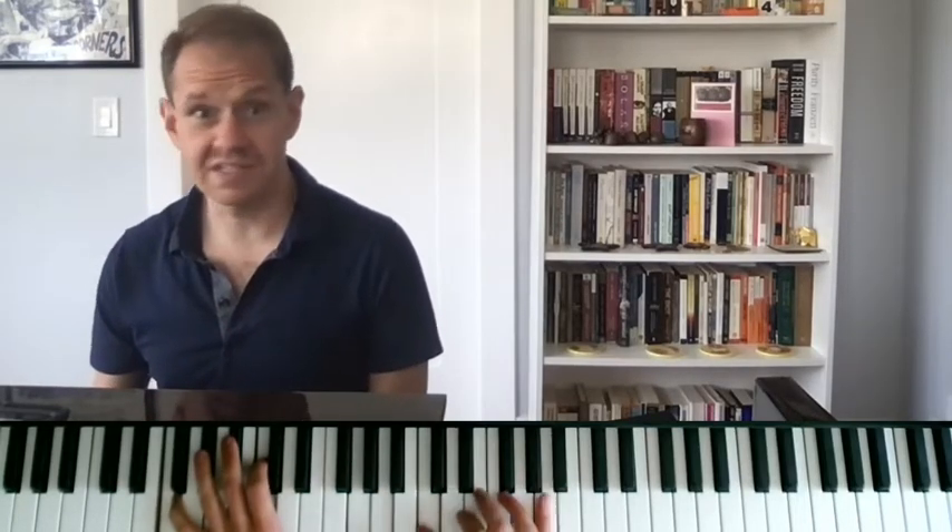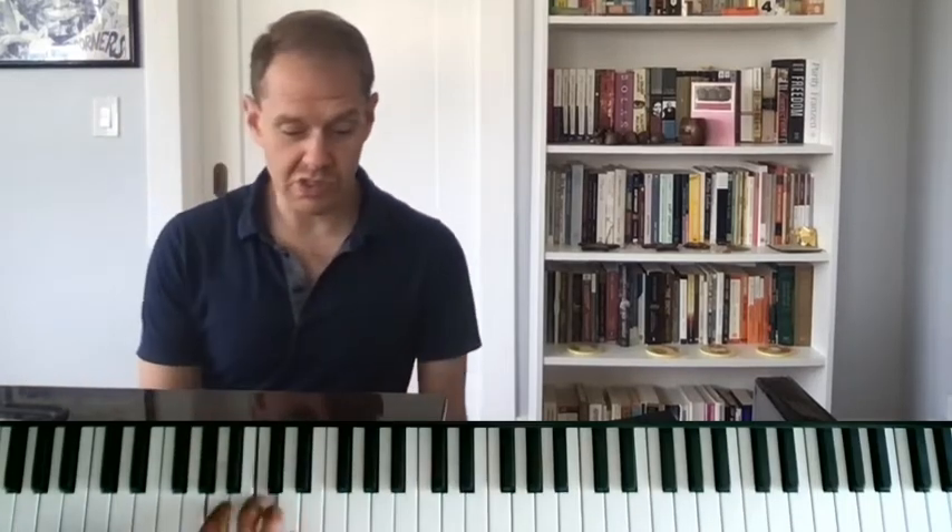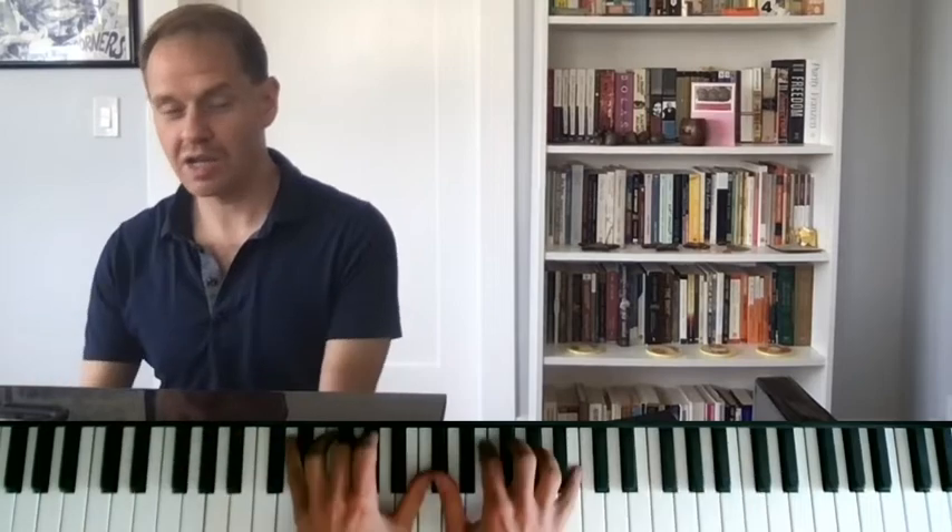In a sense, you're going to put fermatas over certain notes. So if I'm playing Days of Wine and Roses, there's the first two notes — I might pause there. Rubato kind of means that you're taking your time, maybe swaying a little bit, adding a little bit of accelerando here, a little bit of ritardando over there.